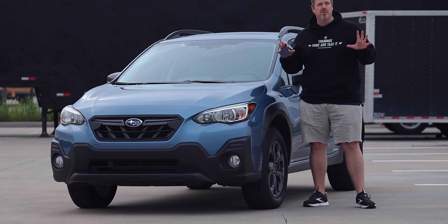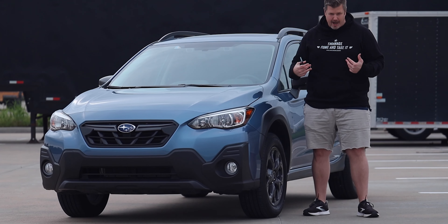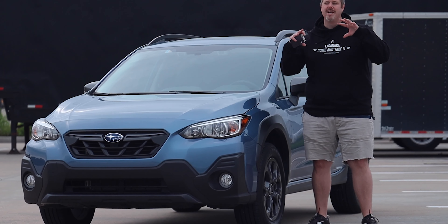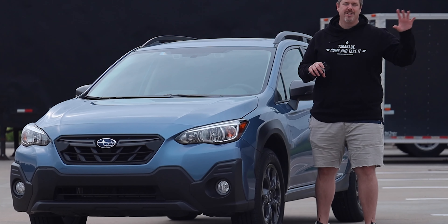First of all, it's a rare cool morning here in North Texas, so I had to cop some Texas Garage swag to show off for you guys. If you're interested in the sweater I'm wearing, plus a lot more, go down in the description, hit the link, and check out our store.